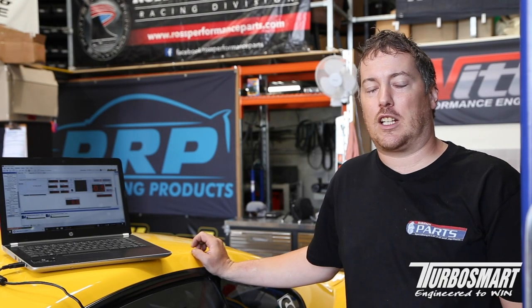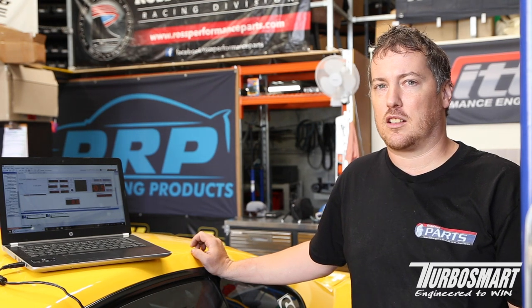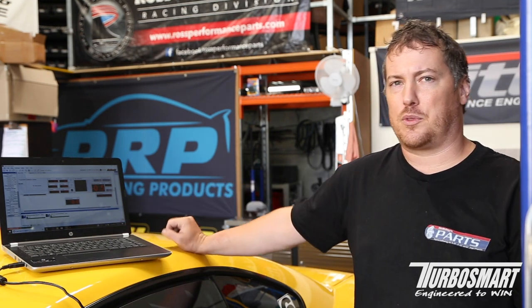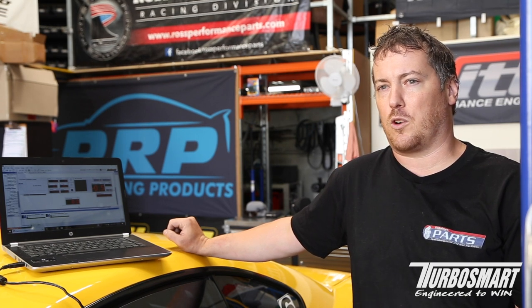First thing we need to do is check the base pressure on our old fuel reg. We don't have a fuel gauge on this fuel reg but we do have a pressure sensor set up with our ECU. So we go to our laptop and we're going to start the car, pull the vacuum hose off, and see what base pressure we've got with our old fuel reg.